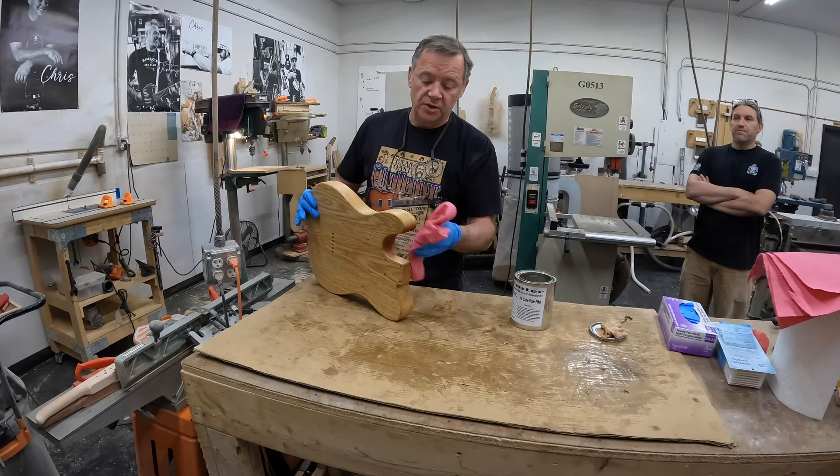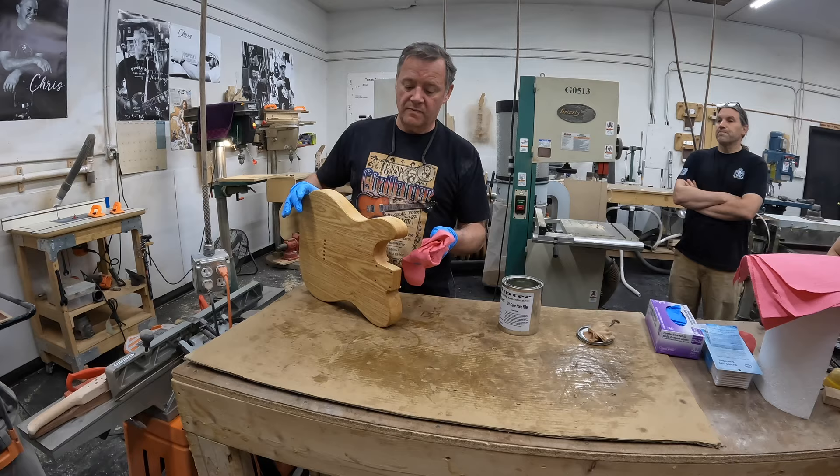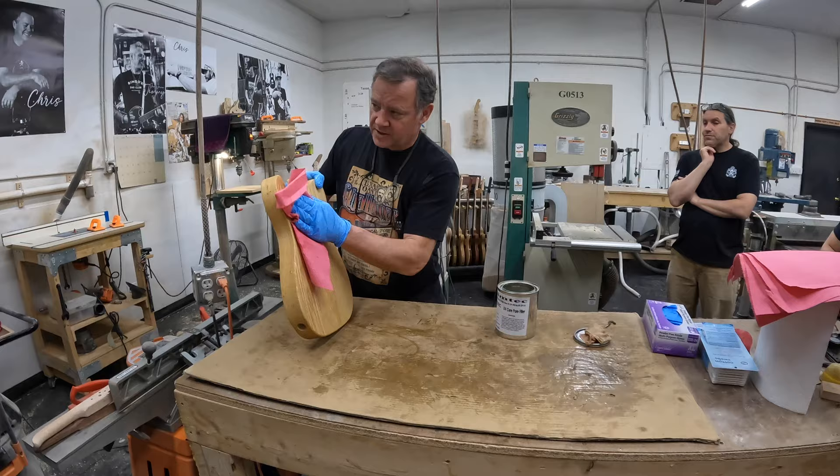How long does it take to dry? These are super high-end paper towels. So then we'll take it into the paint booth and I'll hit it with the UV light and it cures instantly — it's not going to dry fast on its own. I'll usually do a batch of five or six guitars when I do them.